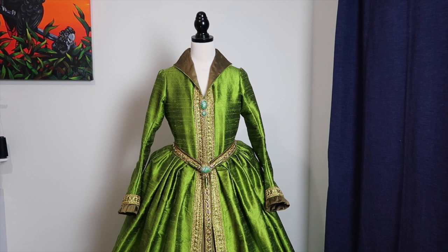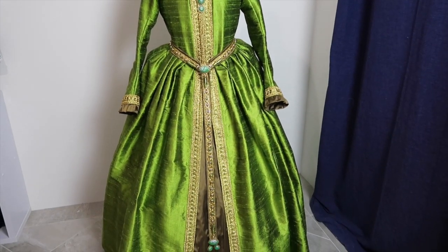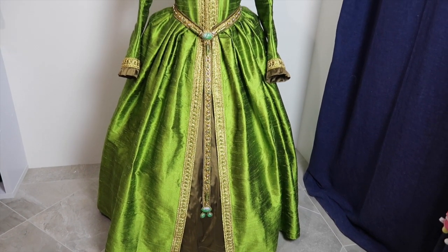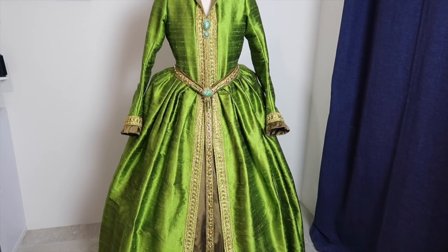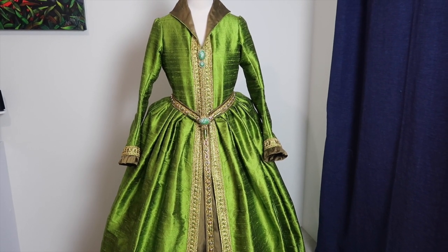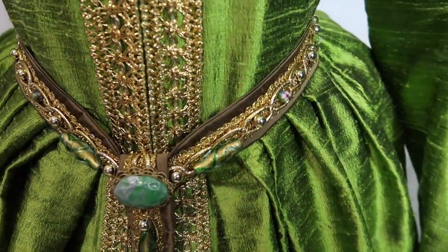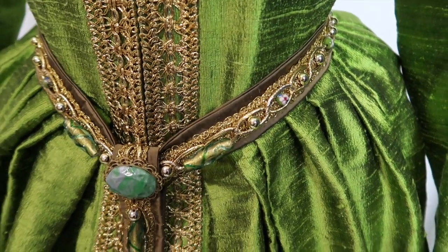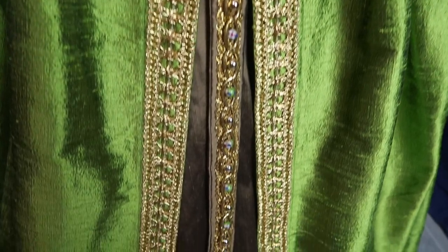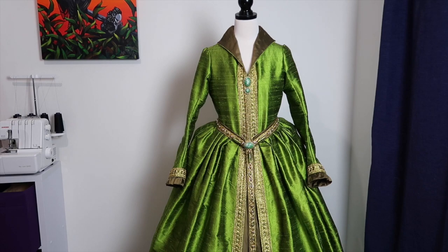It is currently Wednesday the 4th of March and the dress is now completely done! All of the belt now has beading all over it and it's looking real fancy. I'm really happy with how it has turned out. Now it's just the ears and the veil.